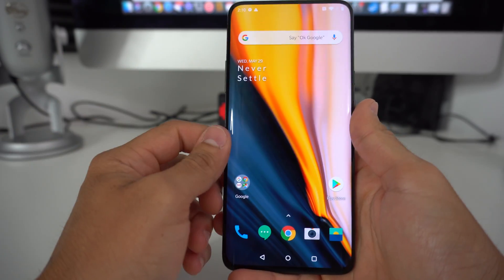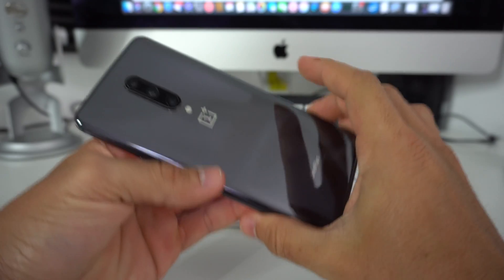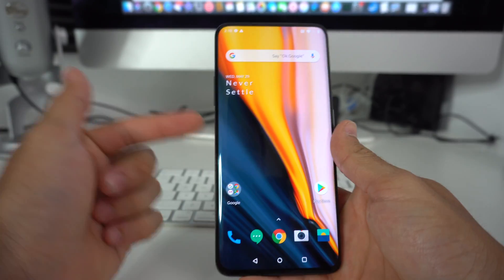Hey there, what's up? Hope you're doing great. In this video, I want to show you how to factory reset, also known as a hard reset, on your OnePlus 7 Pro.